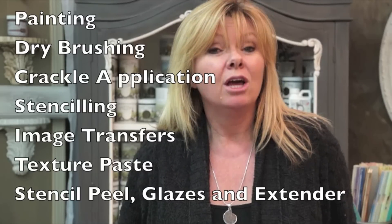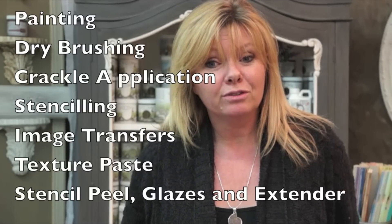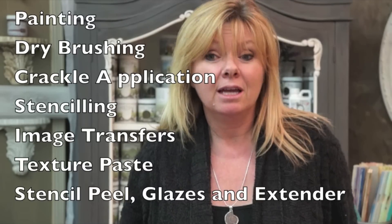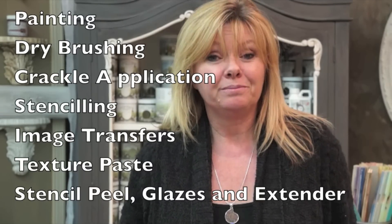We will first start with painting application, dry brushing, crackle application, stenciling, image transfers, texture paste, stencil peel, glazes, and extender. You may simply choose one application or try to incorporate many of the products together to create a unique and professional look.